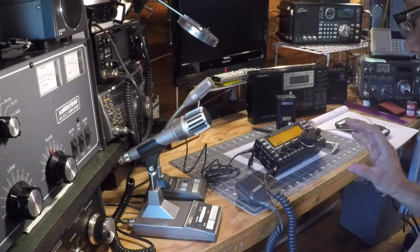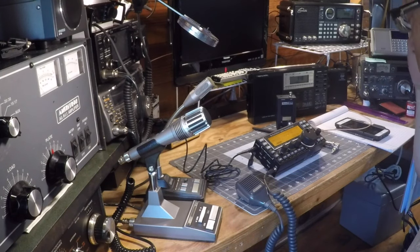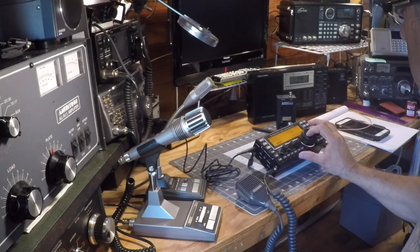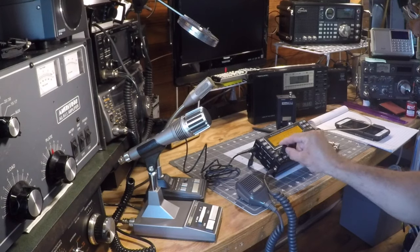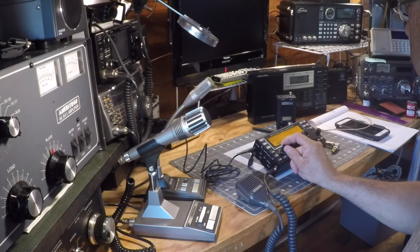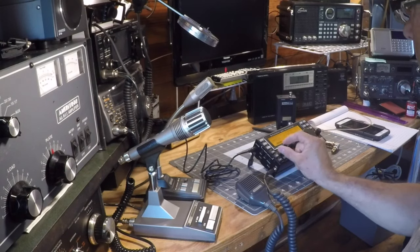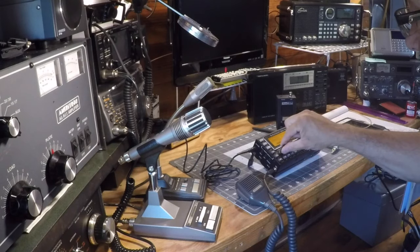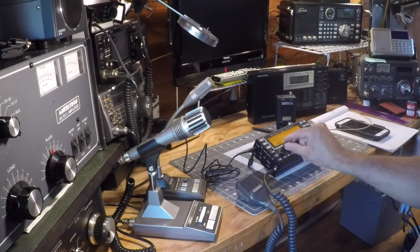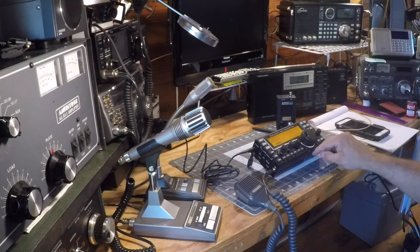There is a Christian net of some kind on 3902 in the mornings, and I'll check and see if I can tune into them here in just a minute. It's getting a little late for that. As you can see, we're pulling in a signal — the audio is right here from the speaker and it's great. I've got the RF turned almost all the way off there and I'm still pulling in a signal. I've used headphones with it before, but most of the work I do outdoors it's plenty loud.